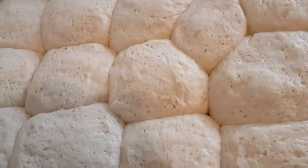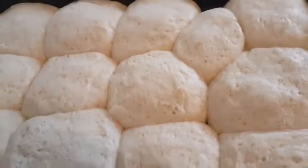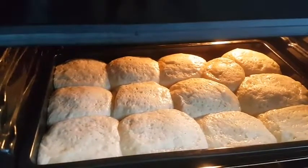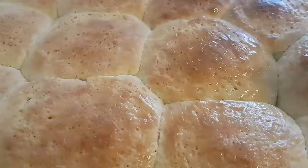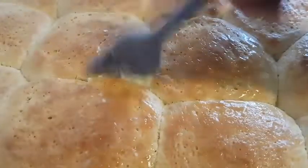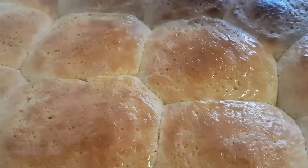So we are going to bake it at 175 degrees Celsius. I've preheated my oven. Our dinner rolls are ready and I'm coating them with butter. It's very hot so I will leave it to cool down and then serve.